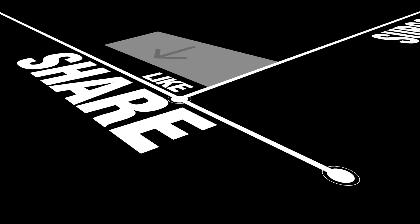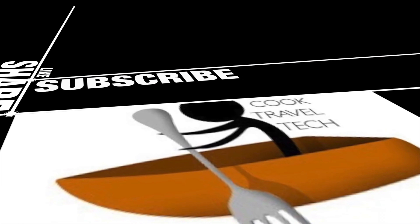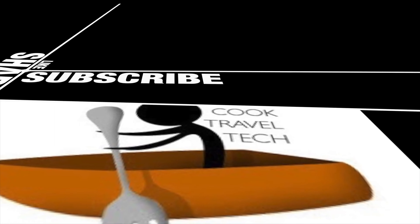Now guys, please like, share and subscribe. We will be able to use this video. Okay, bye!